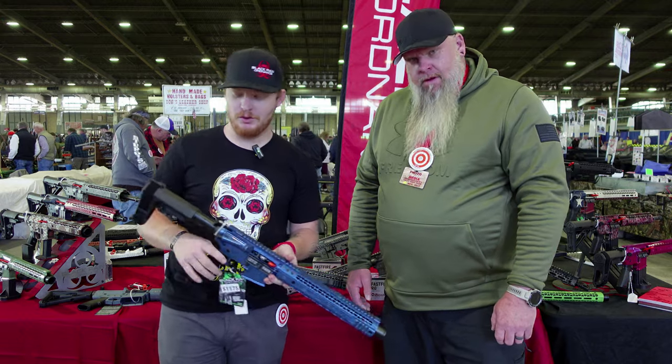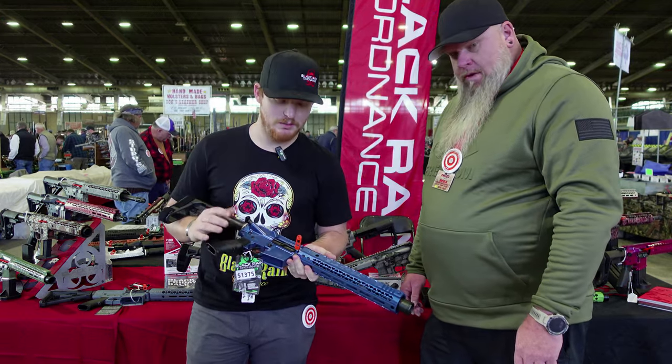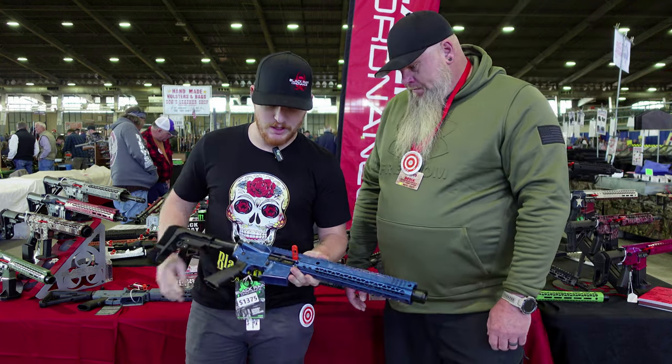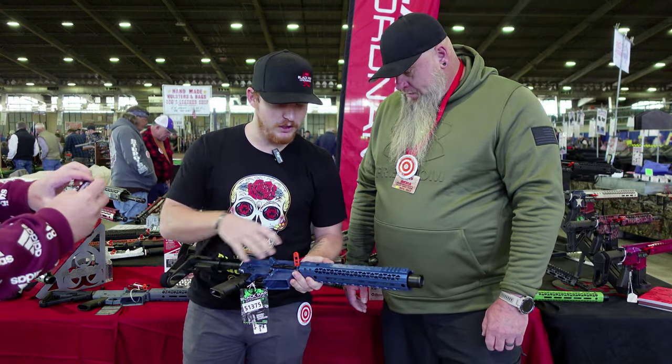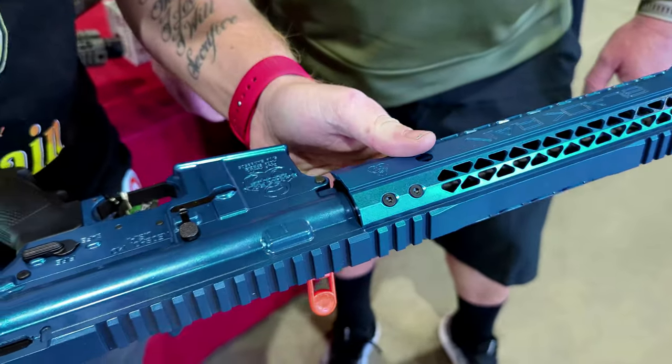So Tyler here. In 2009, we basically decided that we could build a better AR than what's on the market. All aircraft-grade aluminum here. We make everything in-house besides your polymer furniture, here in Neosho, Missouri.